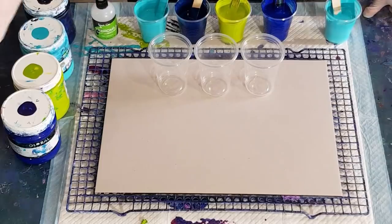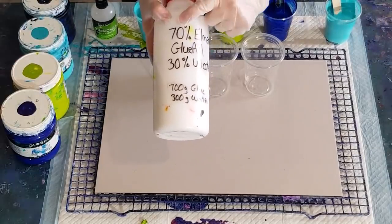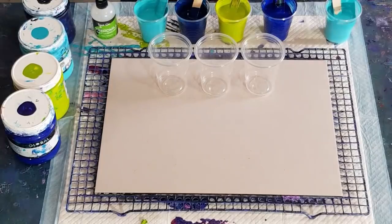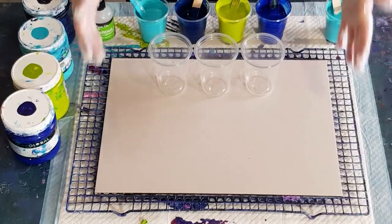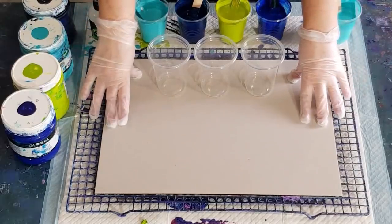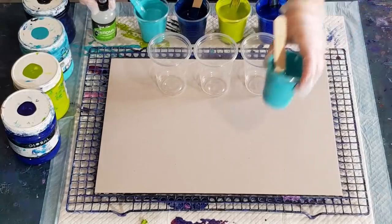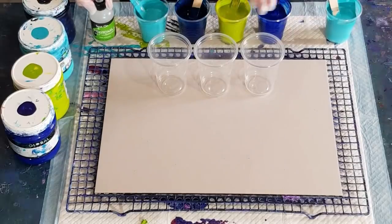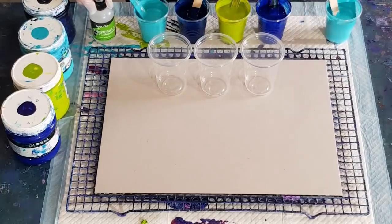My pouring medium is my usual 30% water and 70% glue - I'm reading backwards - and then I've mixed my paints 50/50, so in the cups I have 50 grams of pouring medium and 50 grams of paint. It's 500 grams of mixed paint for this size - this is a 30 by 40 centimeter or 12 by 16 inch card. Instead of doing a white negative space I'm going to do aqua negative space, so these four cups at the back are going to have oil.